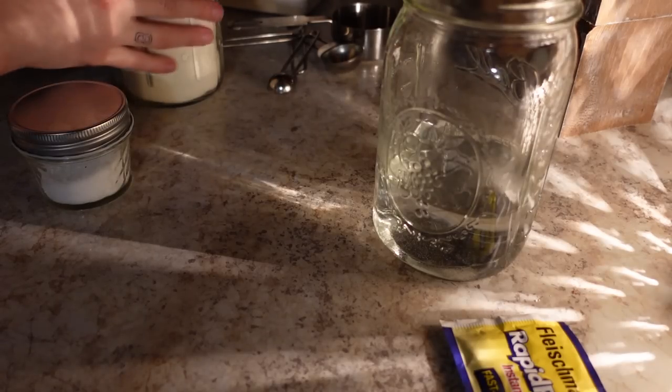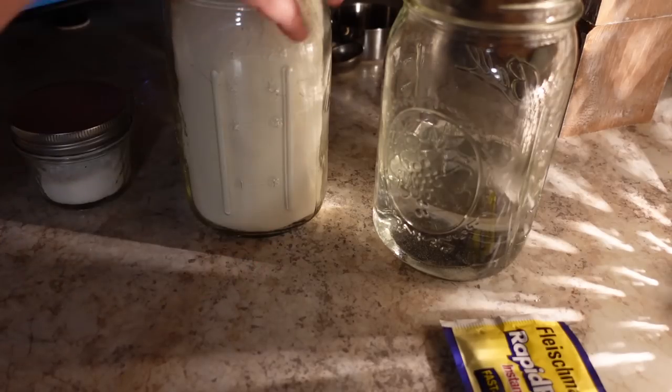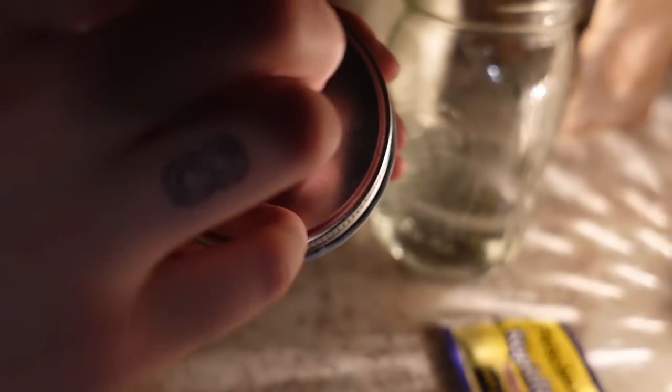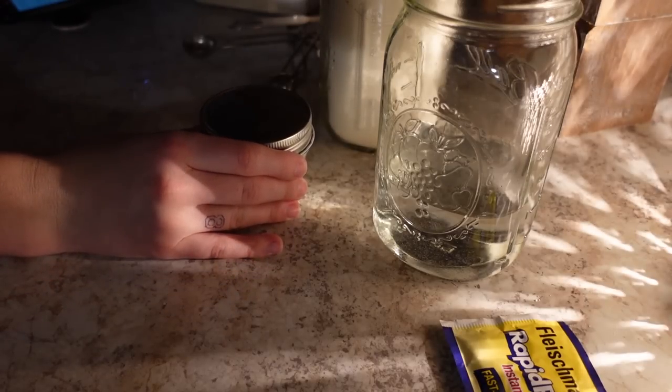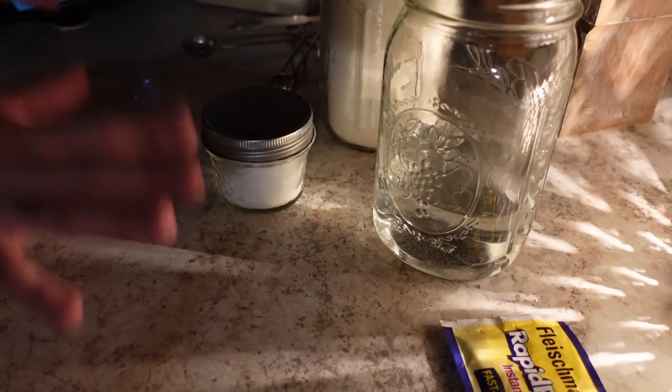Then one and a fourth cup of warm water, one and a half tablespoons of sugar, three and a half cups of bread flour — this is regular flour, so hopefully I don't mess it up too much — and then salt. And Trader Joe's everything but the bagel seasoning, which I can't remember where I put it, but I have some. I'm going to let this rise overnight.